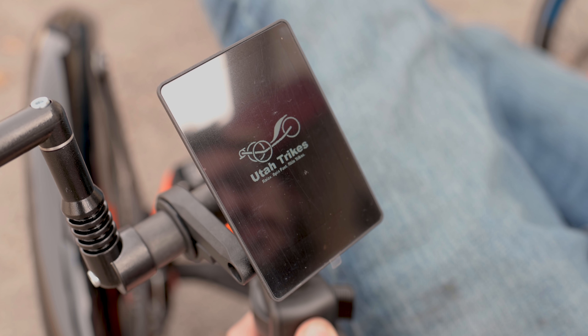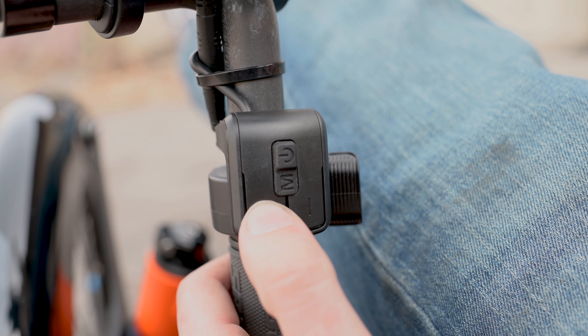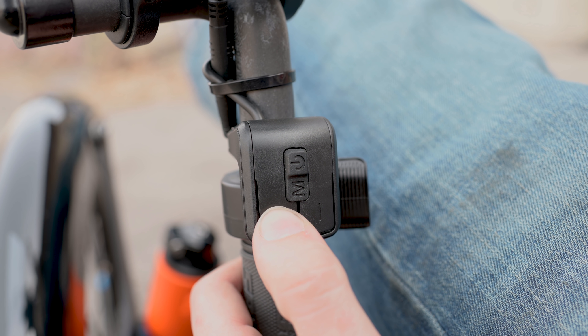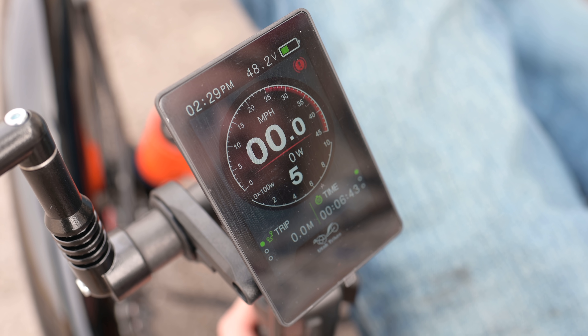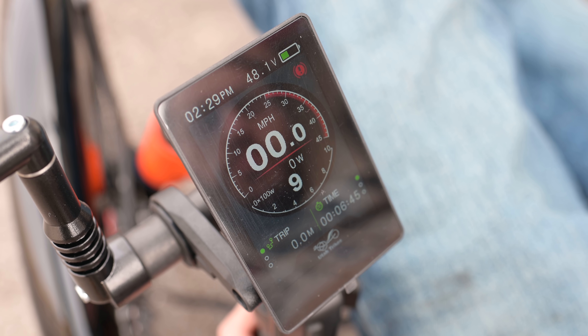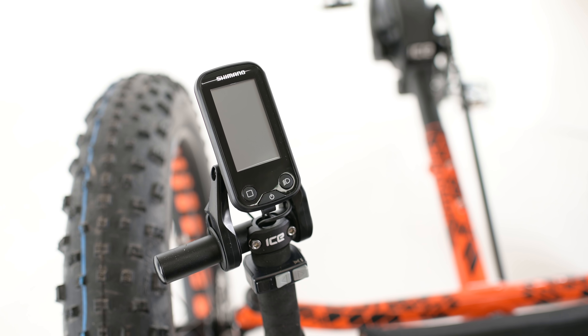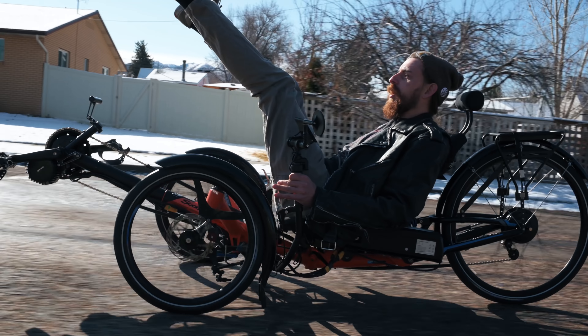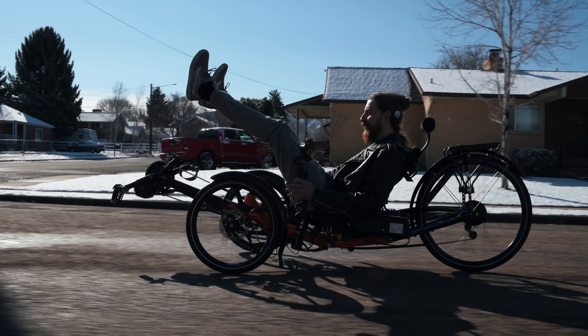Our color console displays your current speed and tracks mileage. It also shows the battery voltage level and the power draw in watts. The system has nine power assist levels that can be changed by using the plus-minus button. The assist level controls how much the motor helps you as you pedal. Lower levels will give you a longer range. Unlike other motor assists like the Shimano E-Steps, the Bafang system has a throttle that can be used at any time to power the trike. So if you don't feel like pedaling, you don't have to.